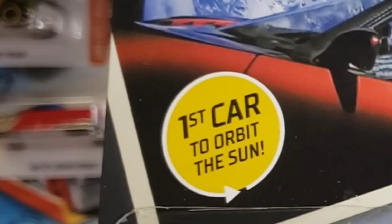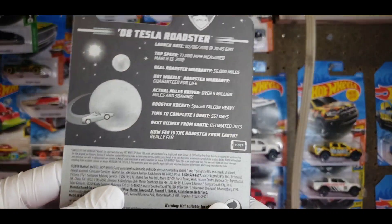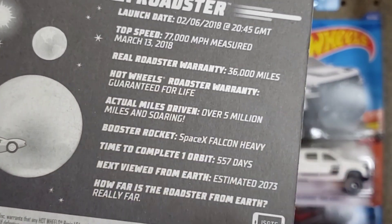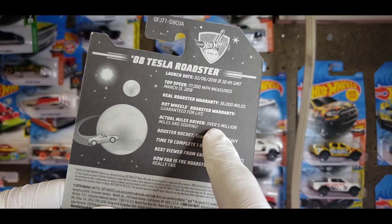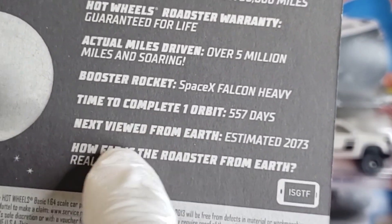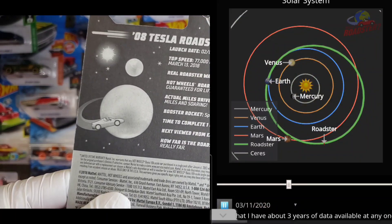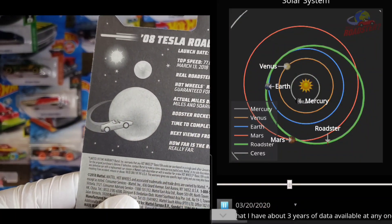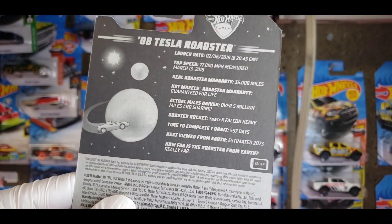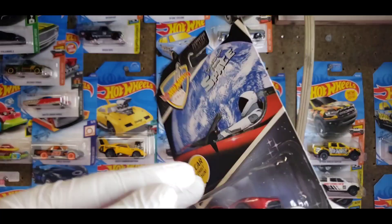I think it's pretty cool — it's the first car to orbit the Sun. I looked at the updates the other day and they are way further than the five million miles listed on the back. They changed the estimated date we'll be able to see it from Earth because they recalculated the trajectory. They found a better method of tracking it, and I think it's now sooner than 2073 — like 2054 or something like that.